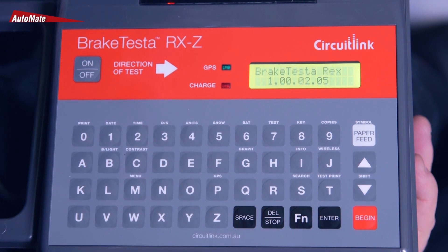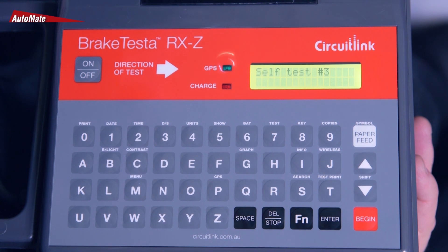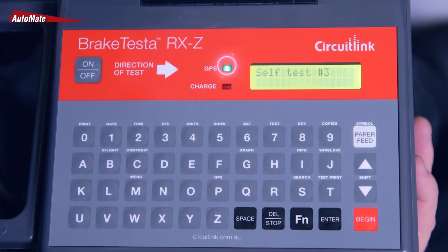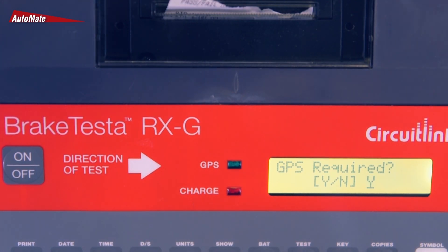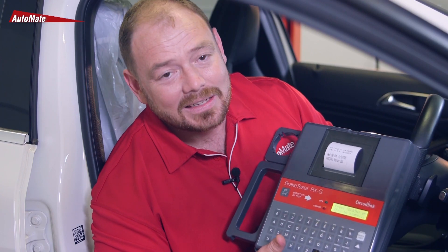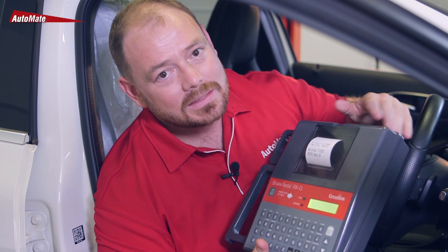A flashing green light indicates the unit is searching for a GPS signal. This will turn solid once the device has a confirmed lock. The unit will not allow you to begin a test without a solid lock if GPS is selected during the setup. So now, let's take a look at the process steps to get ready for a test.